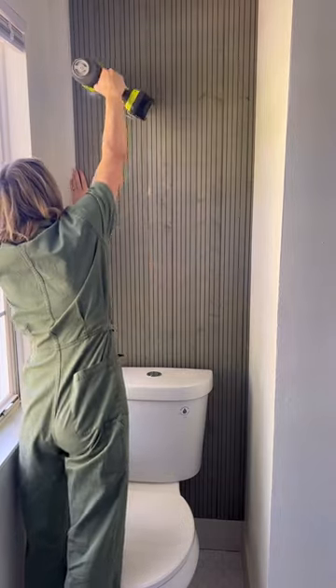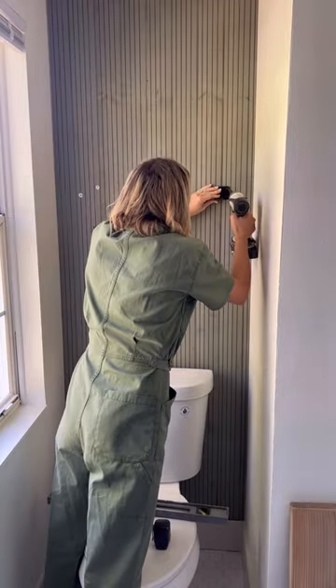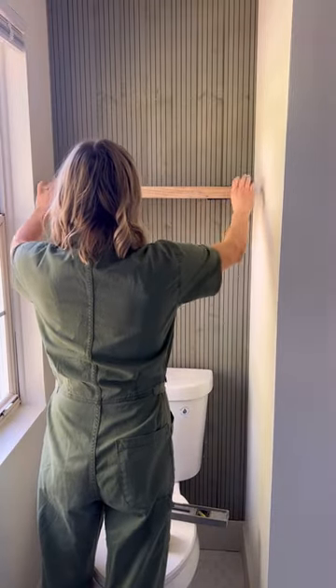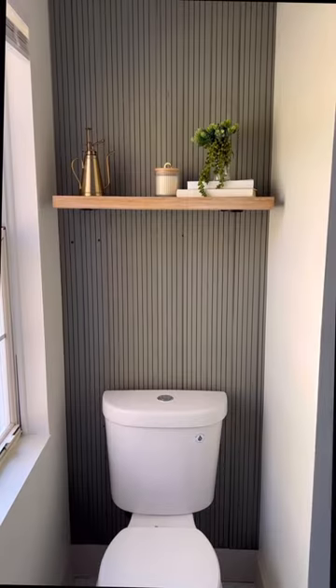You can also use a jigsaw to cut out a spot on the shiplap board for your water line. After all the shiplap was installed, I touched up the paint and hung these shelf brackets, then cut out a piece of leftover pine wood that I had and used it as a shelf. And that's it — what do you think?